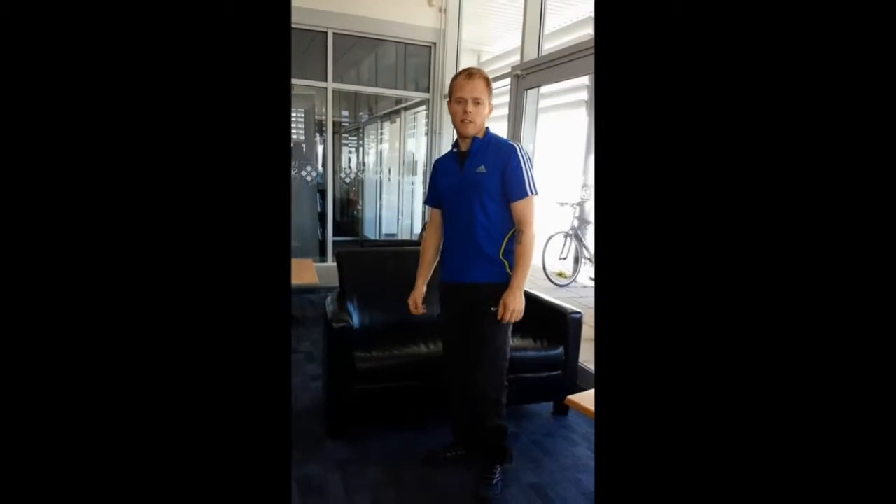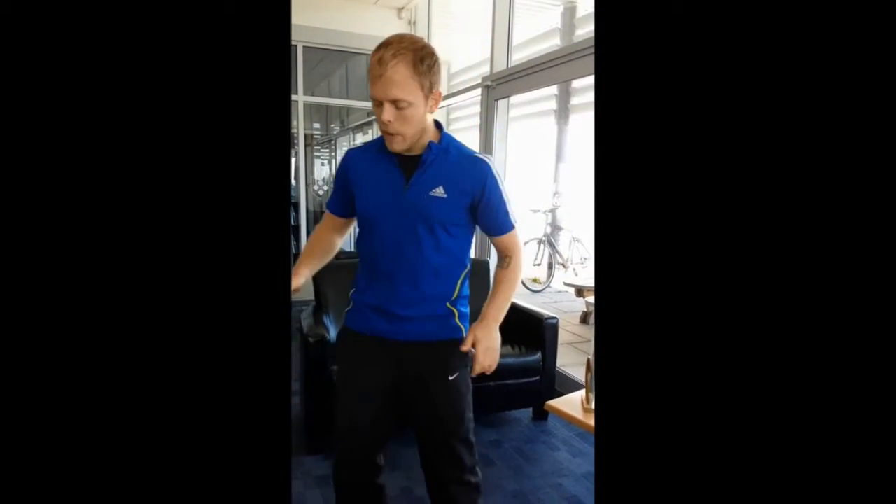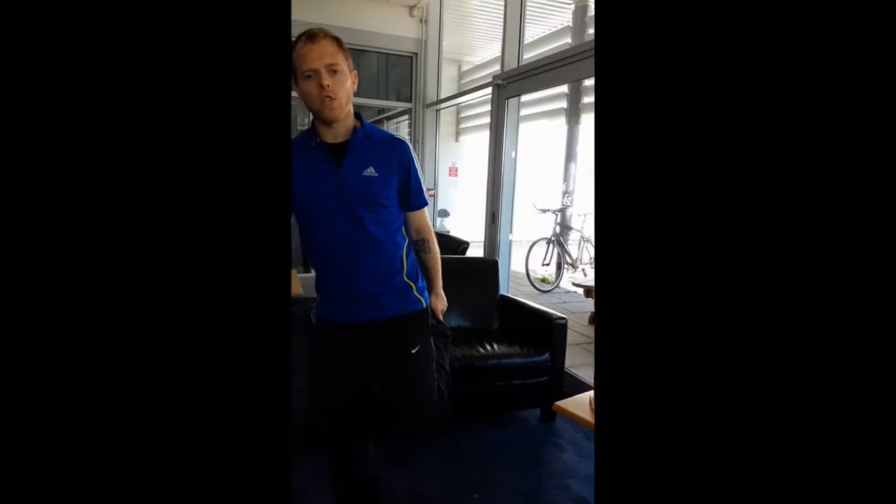That is the beginner, intermediate, and advanced options for the sofa workout. Everyone can give this one a try — all you need is a sofa, a chair, and a little bit of space. When you finish your workout, make sure you do some after-workout stretches.